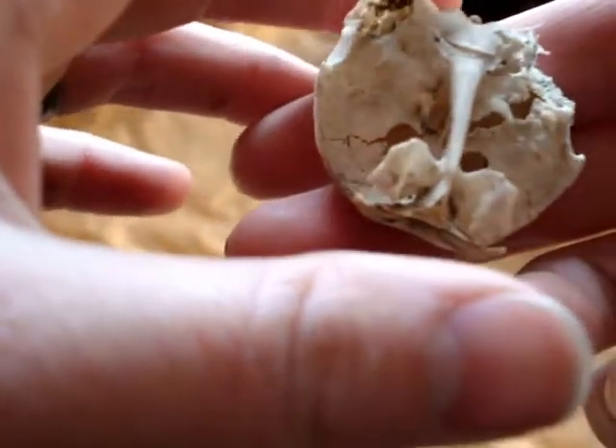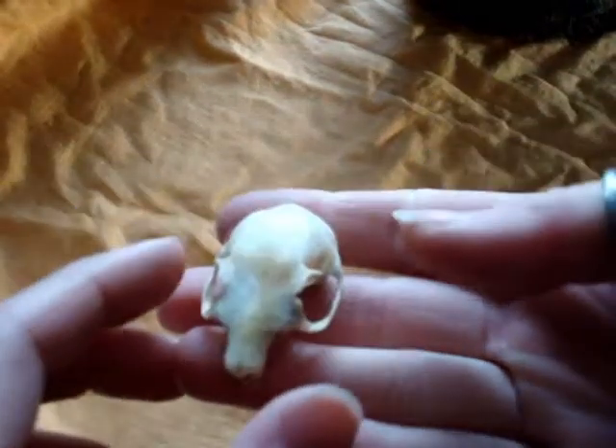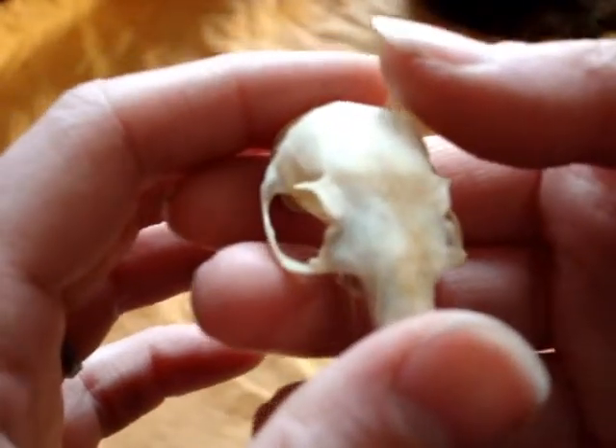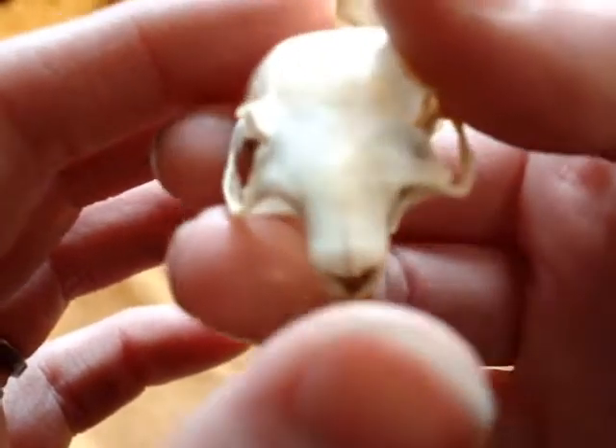This skull will be pieced back together to the best of my ability. One of the problems with working with smaller animals is that they are so delicate, and it's not every time that you can get them together — sometimes you break them. Anything smaller than a crow or a squirrel, they're hard to work with because they are so tiny.